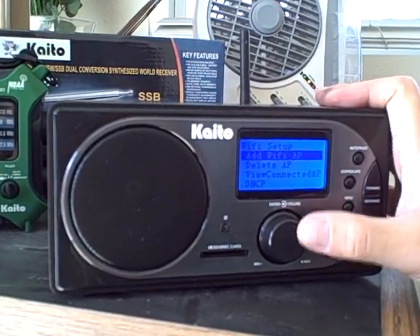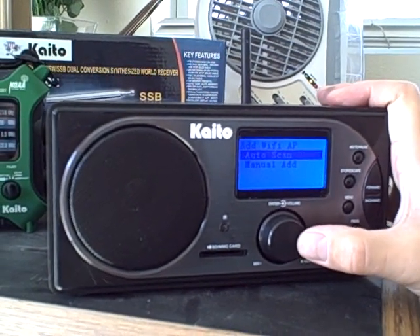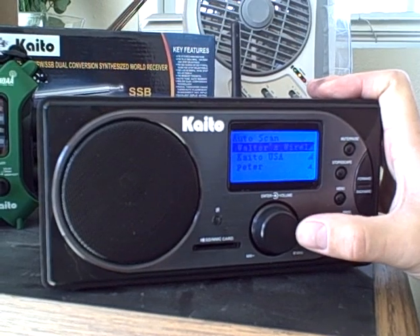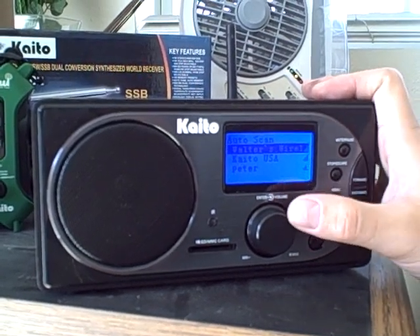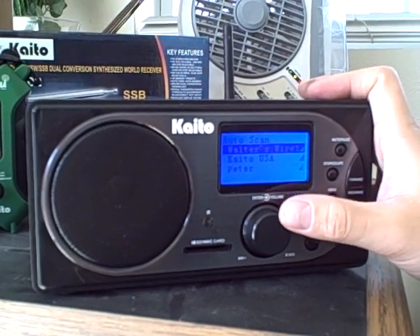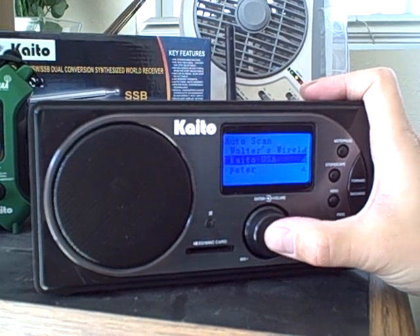Then we will do the link. Now it's waiting and we will see a few wireless networks available. The first one is Walters Wireless. We choose the second one, Kato USA, then we press the button.